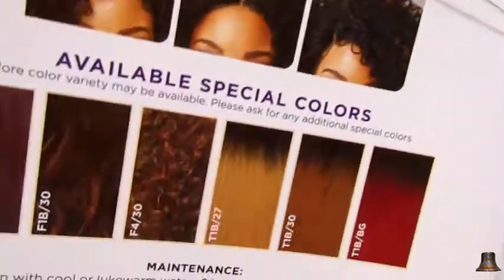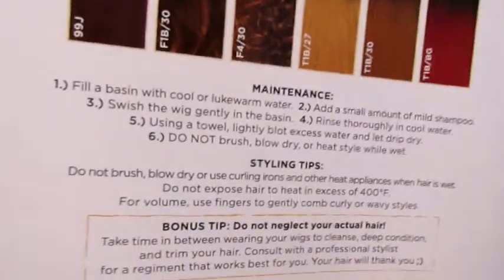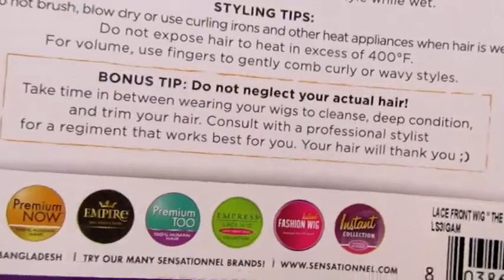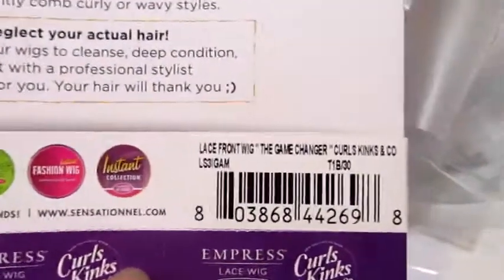This particular wig is supposed to mimic a curly girl texture — a twist out or a braid out. To me, I thought it would mimic a braid out. The color I wanted is not exactly the color I wanted; I wanted a little bit darker, but there were the details.